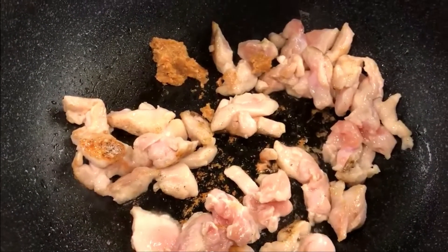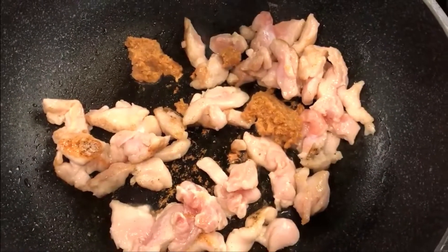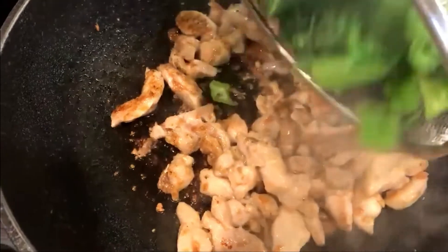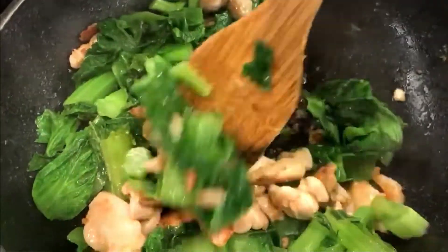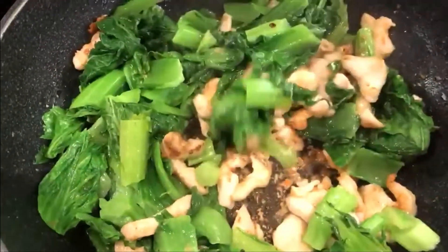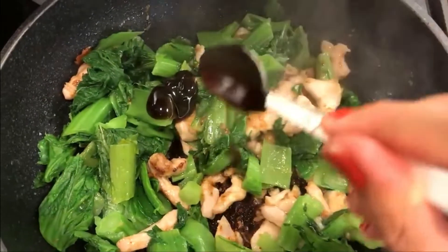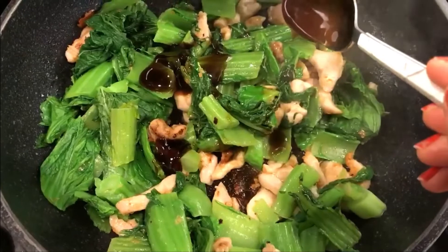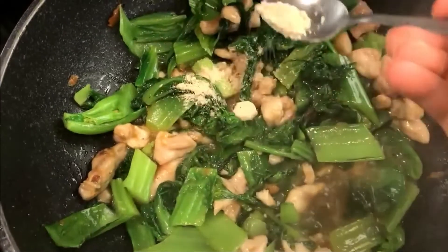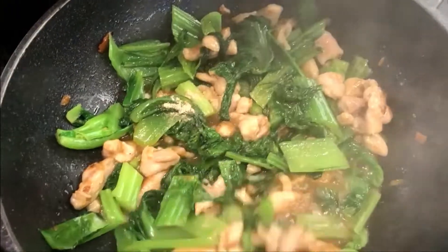Add 2 tablespoons of garlic or 3 to 5 garlic cloves. I have pre-made garlic paste at home so I'm always using that. Adding the mustard greens, then 1 and a half tablespoons of oyster sauce, and 1 teaspoon of chicken stock. Stir-fry everything up really well.